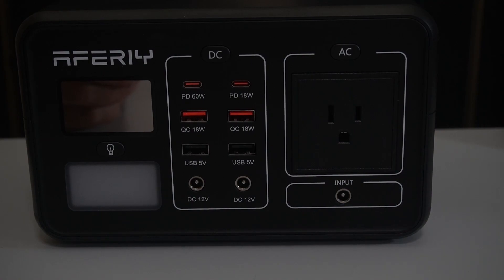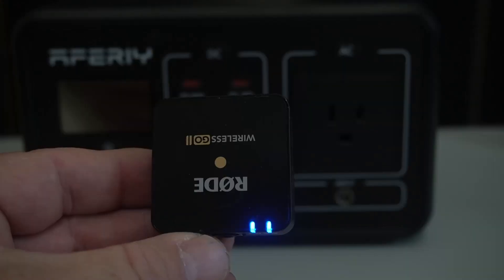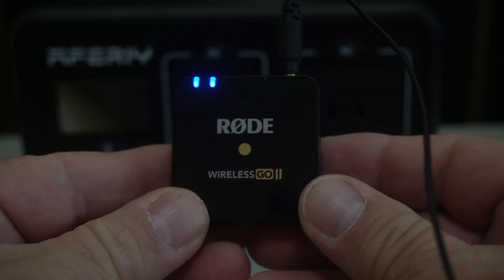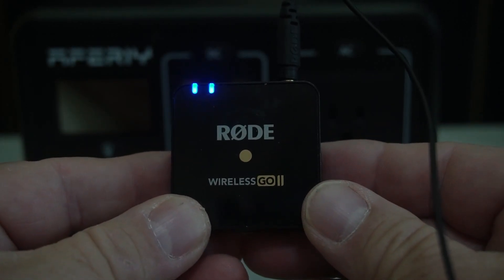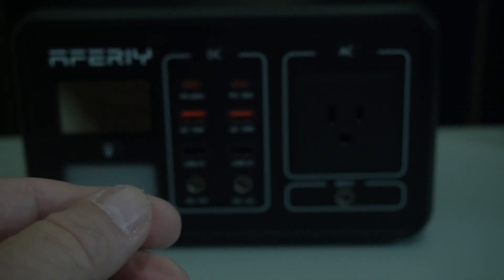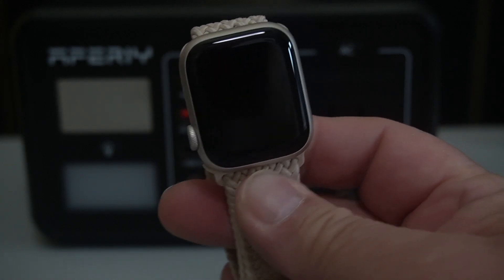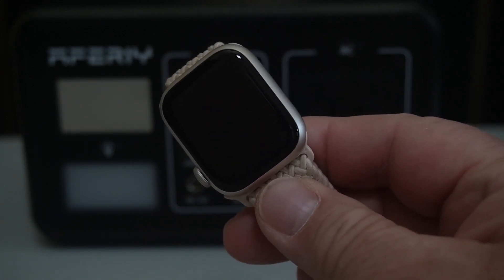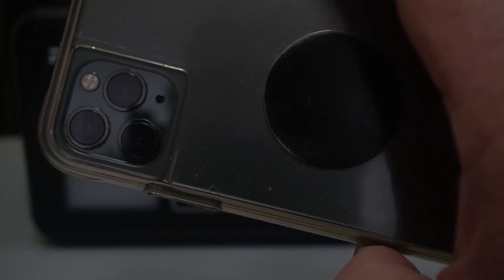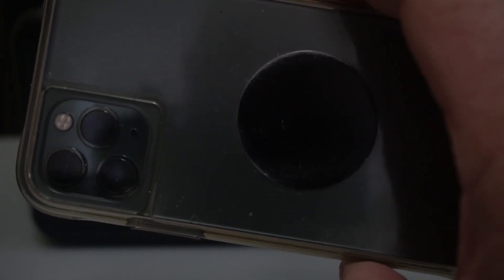Now let me show you what I charged while I was gone. I was gone for four days. This right here is my Rode Wireless Go 2 — I charged three of these, I think only once. I charged my wife's Apple Watch two or three times, and the first time it was pretty much dead. My iPhone I charged at least three or four times, and usually it was down below 50%. So pretty good there also.